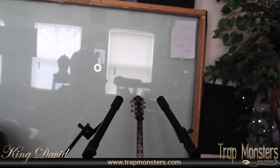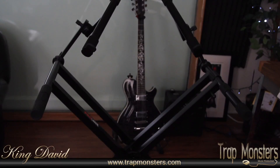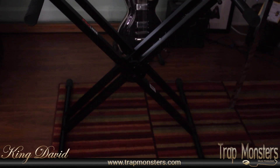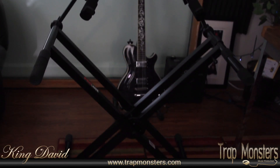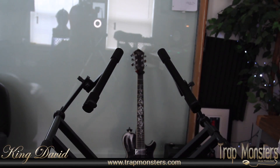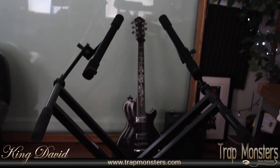I did a video about my setup before, but a lot of people didn't understand how the machine was sitting up the way it was, so that's the reason why I'm doing this video. To show those people what it looks like and what it is. I actually have a link in the description as well so you can purchase it on Amazon. This is King David, trapmonster.com — peace.